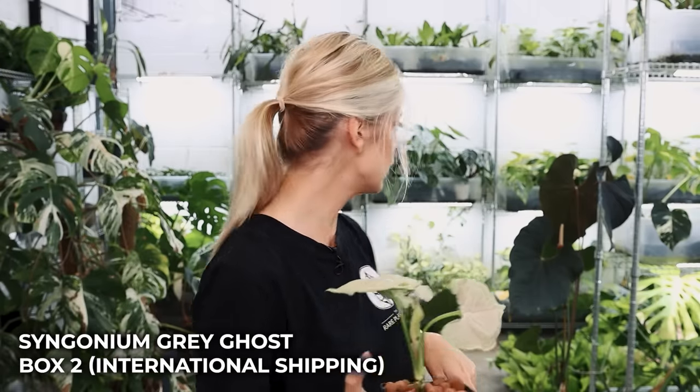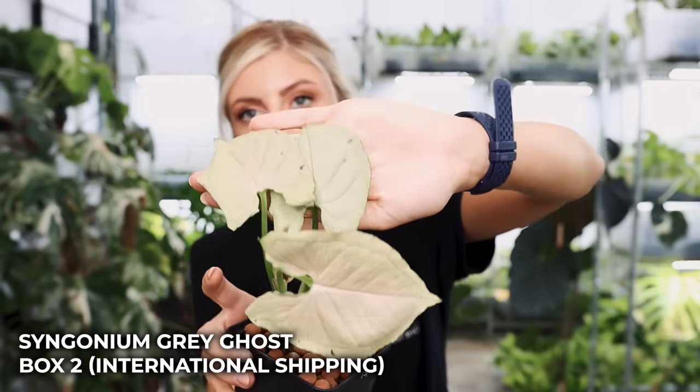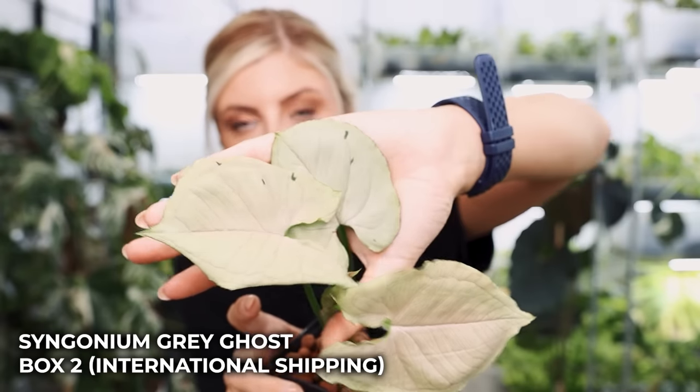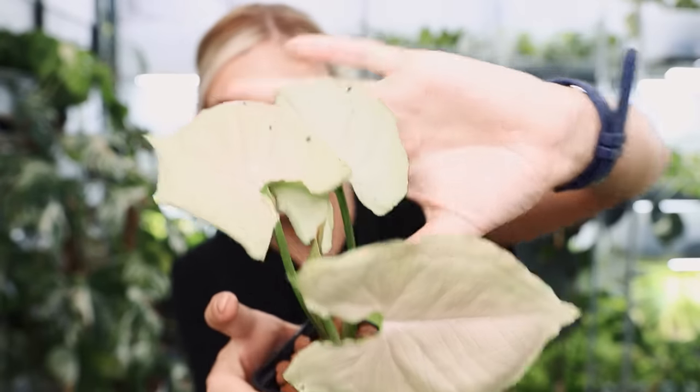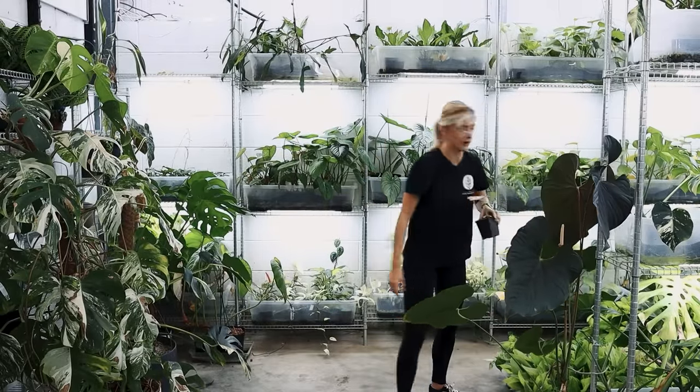We may as well keep going with the Syngonium because I'm 99% sure the Syngoniums are in the more expensive box — they're open to both international and UK. This one here I believe is one of my favourites. It's not super green, which kind of makes me sad. My own isn't looking so good either. But this here is Syngonium Grey Ghost. If you look, it's extremely white and it does have some green on it, but they'll be minimal. Full transparency, there's not a lot of green spots on there at all — it's about as minimal as this.